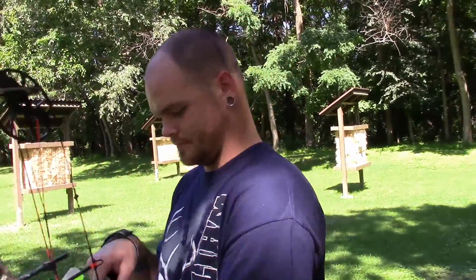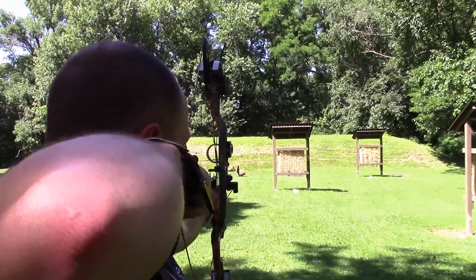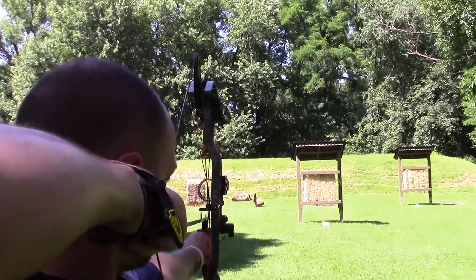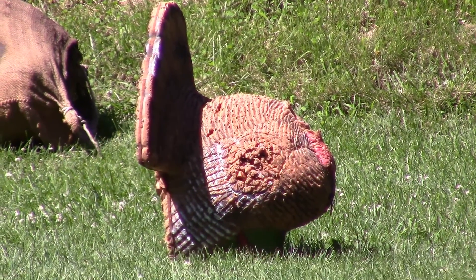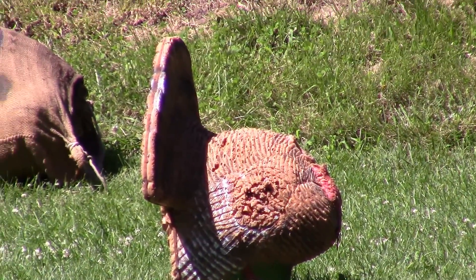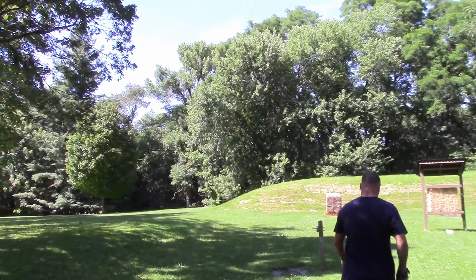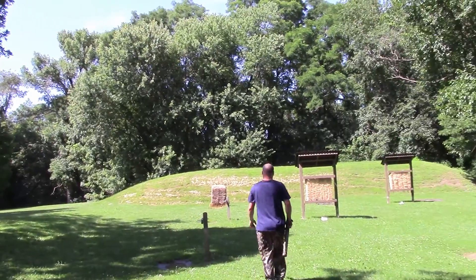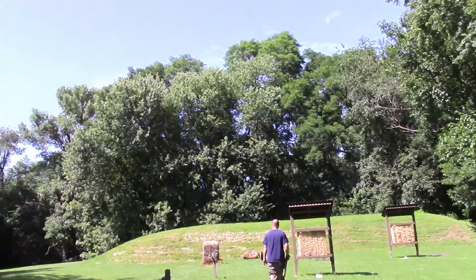Keep watching, we're going to shoot it. Wow dude, that was straight! That's right in the kill zone. It flew straight perfect at 30 yards, dude, it just flew straight. He's going to go get that arrow.